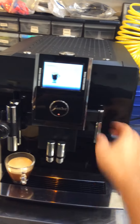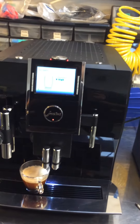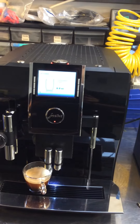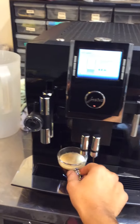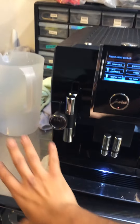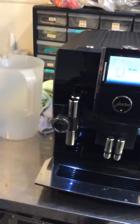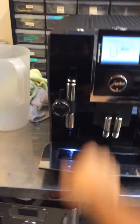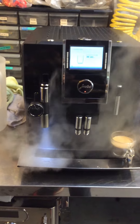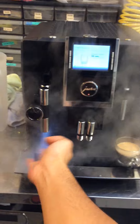Now let's do the steam and hot water. Working good. Since we don't have the carafe and the whole system here, we're just gonna try it — just run one little portion. We'll still be able to test the steamer in here. It's working good.